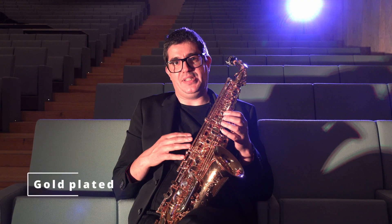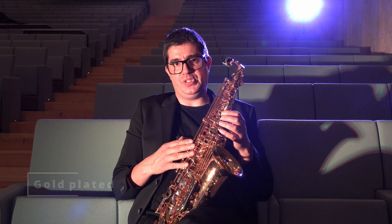The gold-plated model is an extraordinary instrument, which produces a great focused sound with a clean articulation.